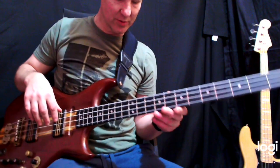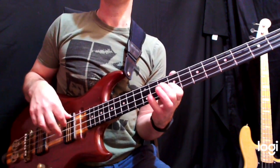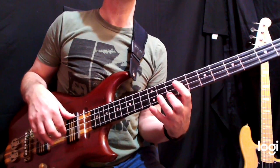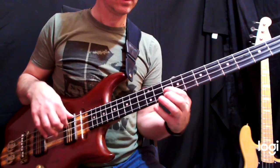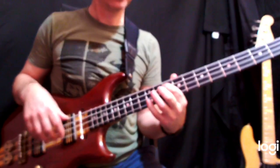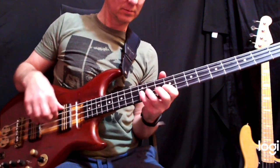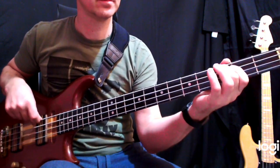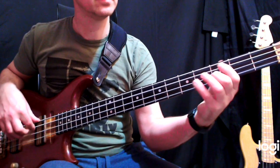So obviously our full speed is going to be at tempo. Let's try going down to half time — here we go. Just get comfortable with your fingers at that nice half speed. Then try full speed.